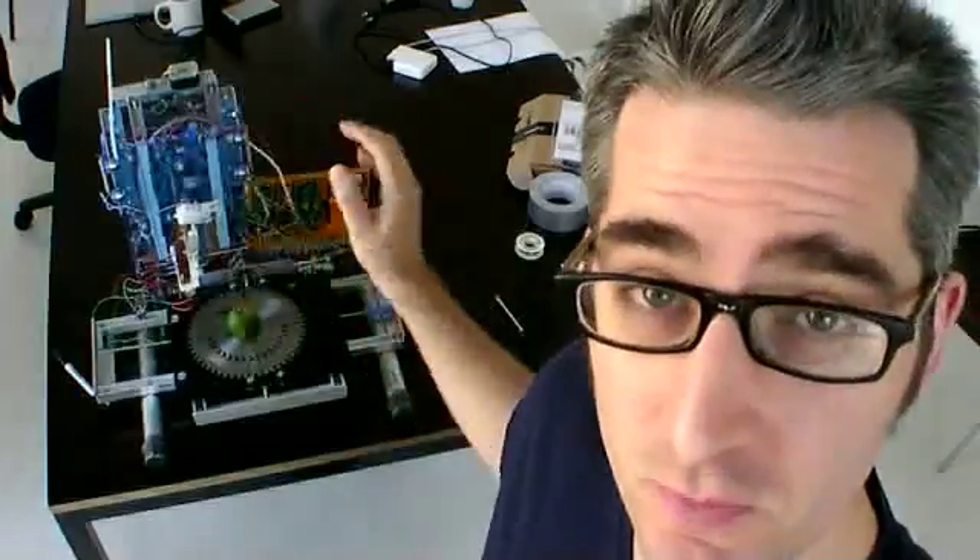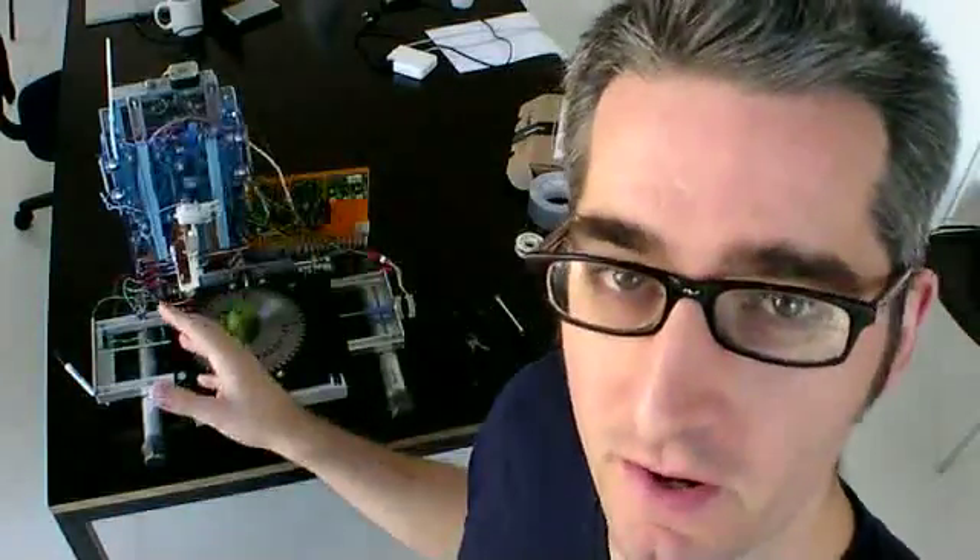Hello and welcome to Weekend Projects. I'm Brie Pattison. Every week I bring you a project that you can make over the weekend. This is part two of the RepRap Project. This podcast is going to be all about the hardware. This one's all done and I'm going to take it apart and show you how it works.